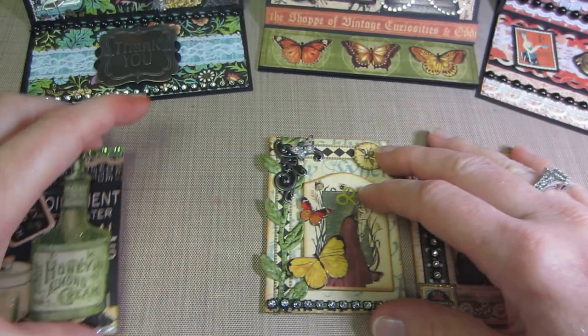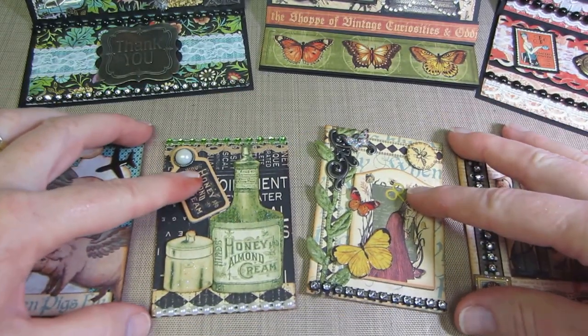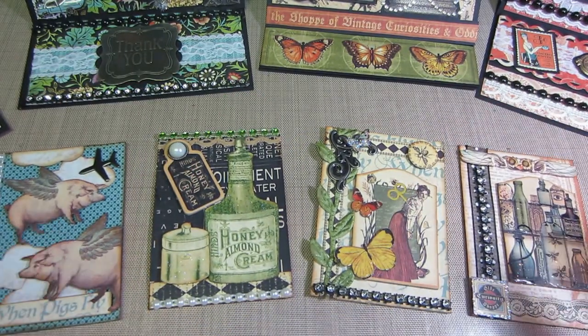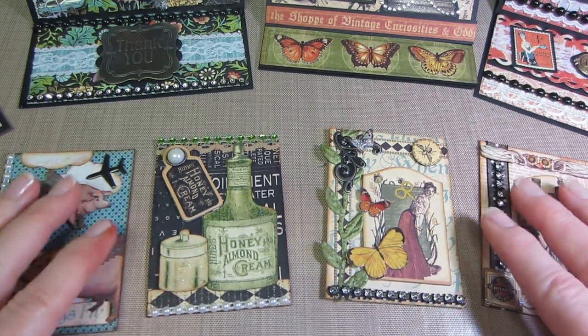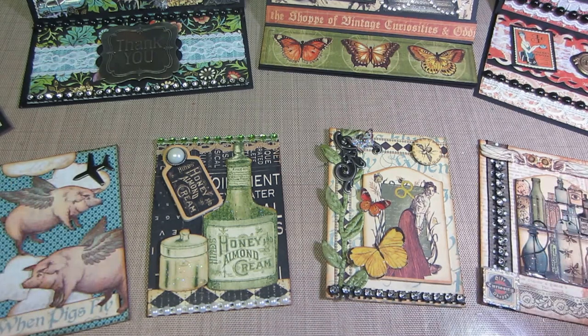That's what I've been doing. I'm going to make some birthday easel cards — my granddaughter's birthday is in July — so that's it for now, guys. Thanks for watching!